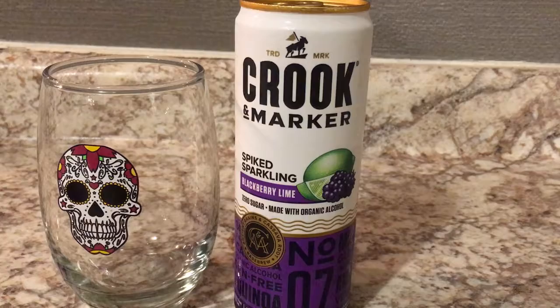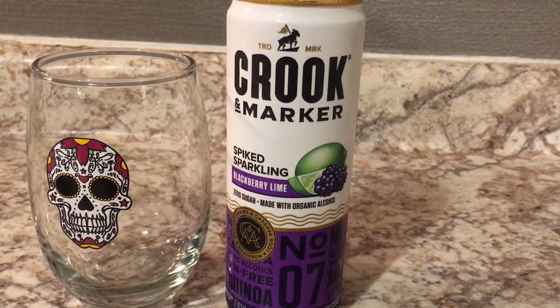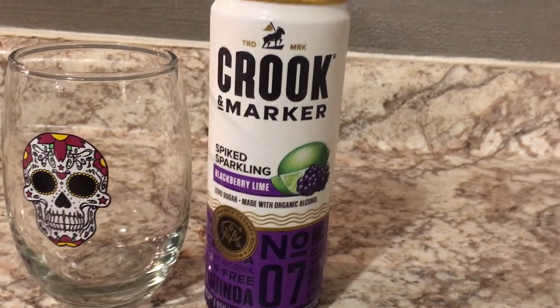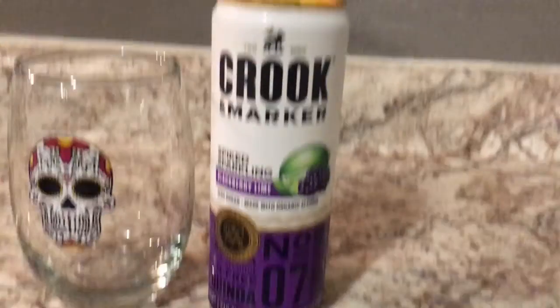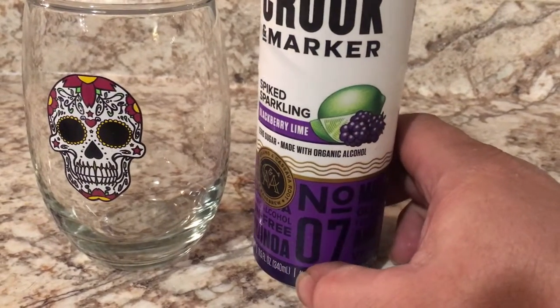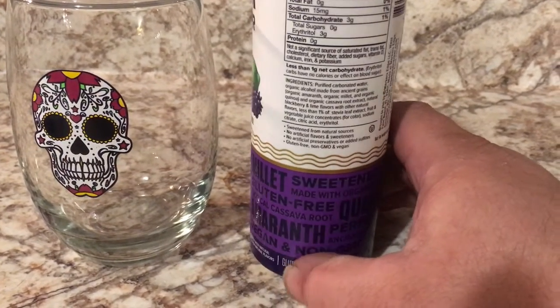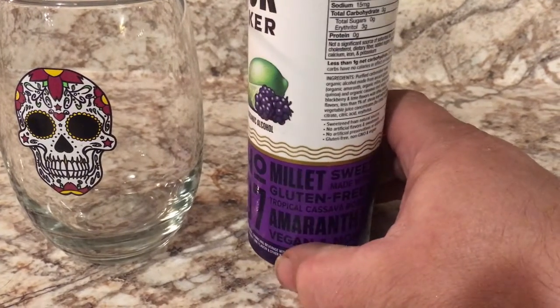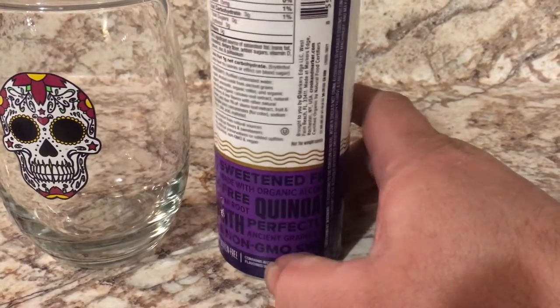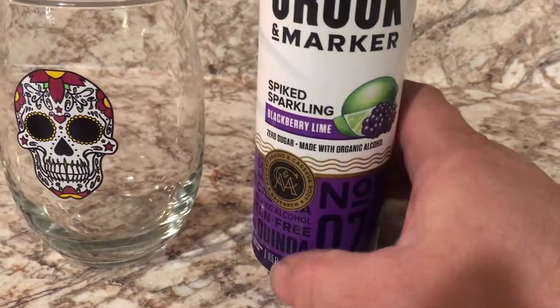Alright, let's get right into it. Here we are — Crooked Marker. This is not that other brand, the one that everybody sees. Zero sugar, made with organic alcohol. It's vegan, non-GMO, no growth hormones.